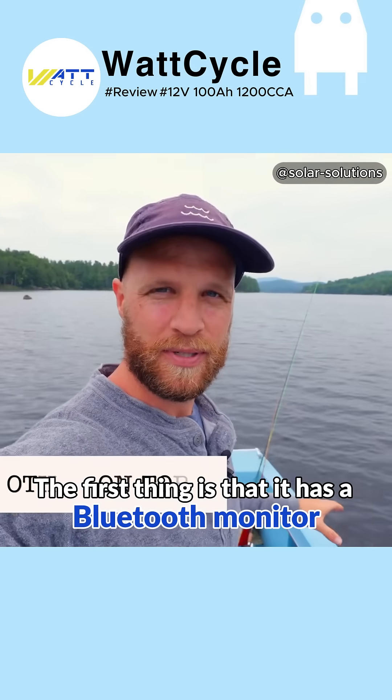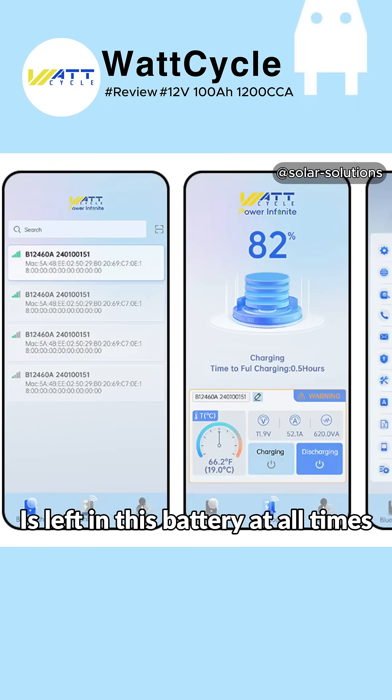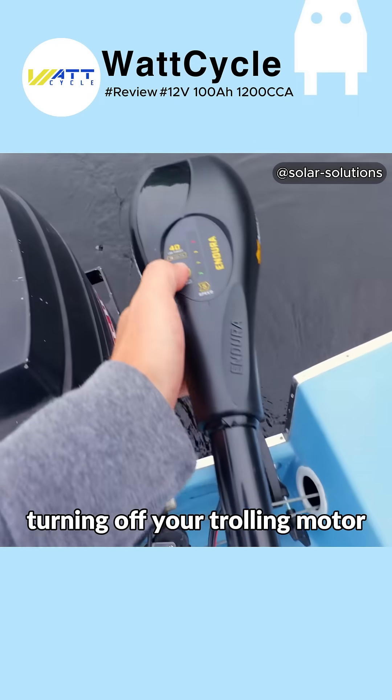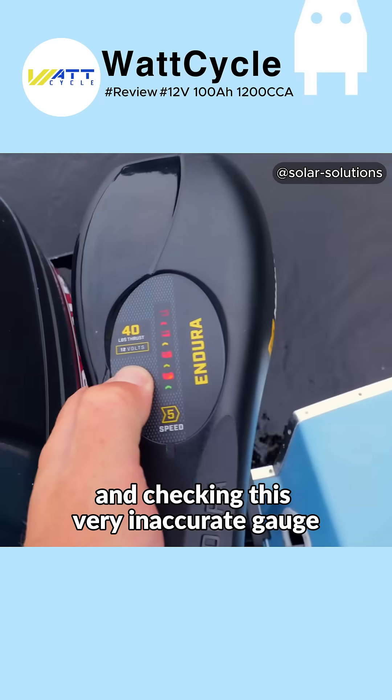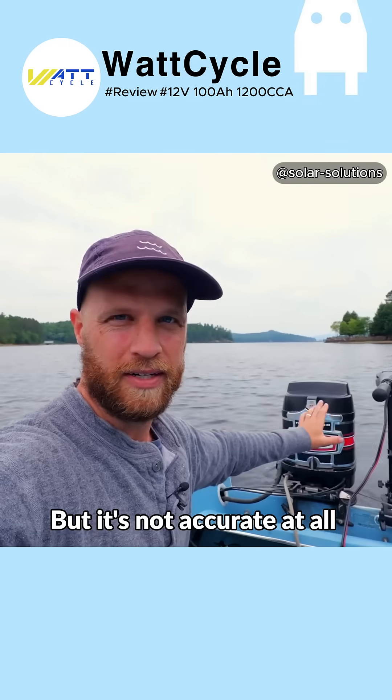The first thing is that it has a Bluetooth monitor, which means that I can see how much percentage is left in this battery at all times without doing something like turning off your trolling motor and checking this very inaccurate gauge. It's got an empty battery indicator, a full battery indicator, and one in the middle, but it's not accurate at all.